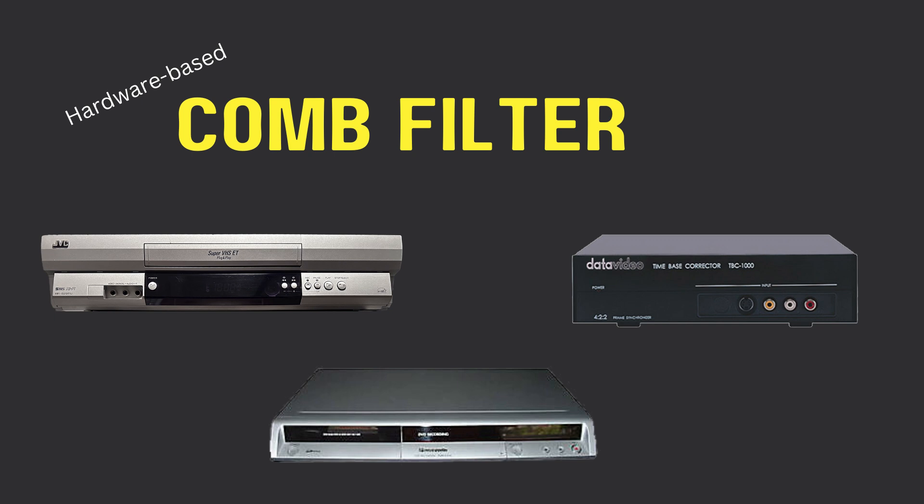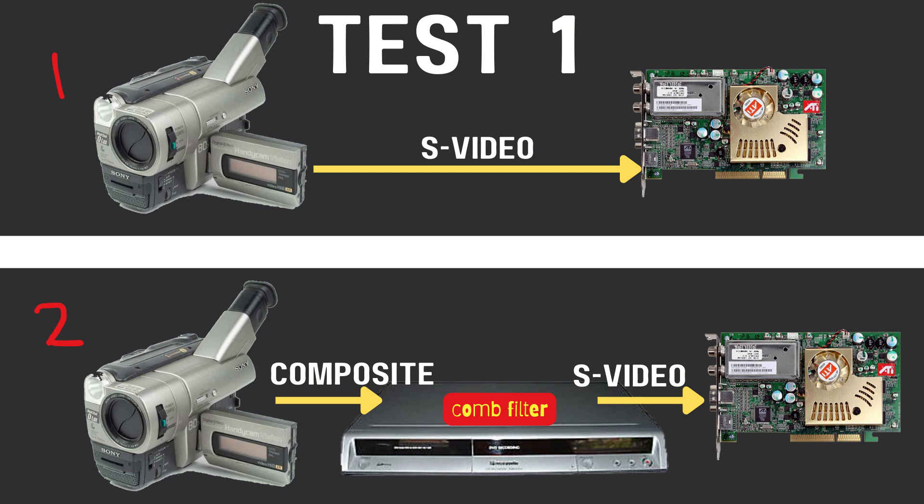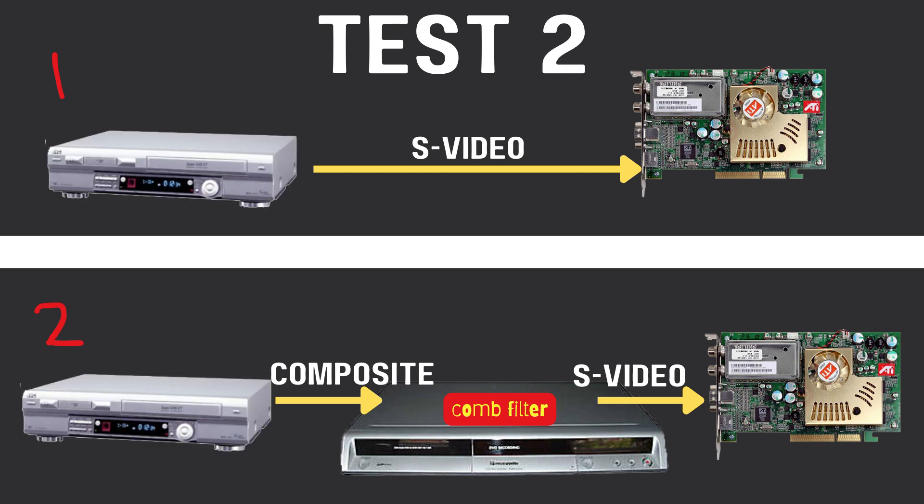You have different options for a hardware-based comb filter, and the one I want to talk about is the Panasonic ES15. I want to test what video looks like output directly through S-video, and what it looks like output through composite but with a comb filter applied before it continues on via S-video to a capture card. The first test uses a Hi-8 camcorder, and the second test uses a VCR.